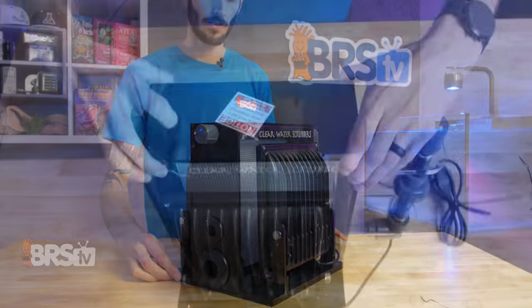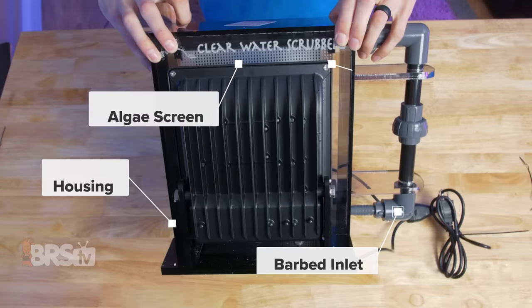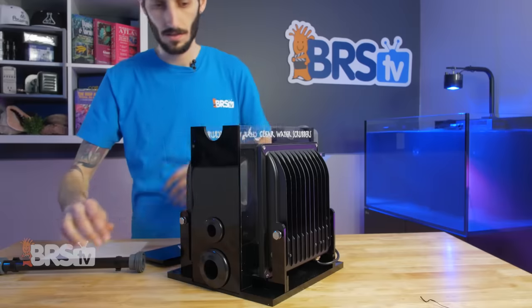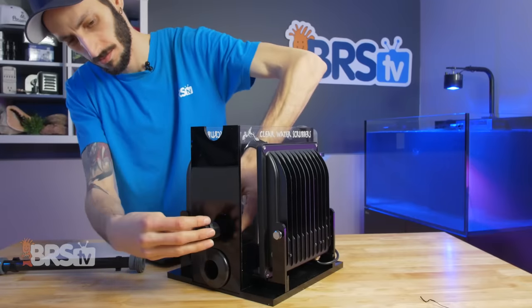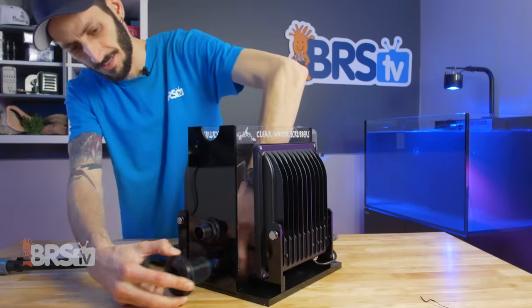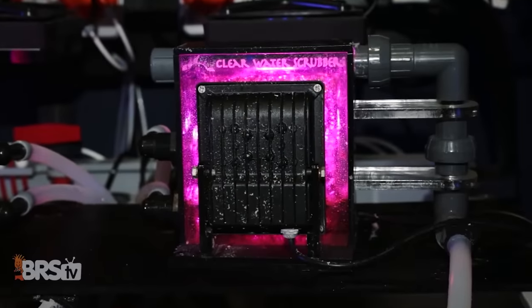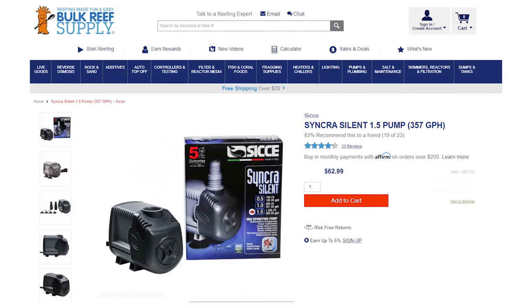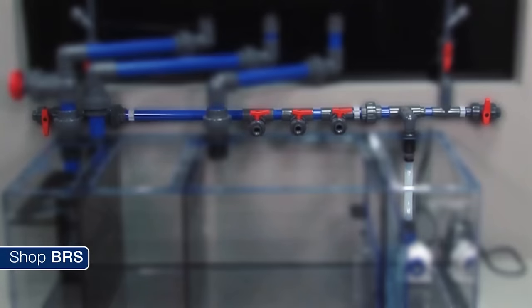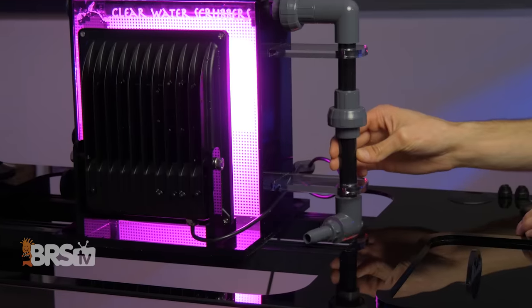In the box you'll find the Clearwater Systems algae turf scrubber pre-assembled, including the housing, the barbed inlet, the algae screen, and the LED lighting. Before plumbing it to your system, you'll want to swap around the bulkheads that are pre-installed backwards for shipping purposes. Once flipped around, you can either use PVC plumbing to work it into your system or soft plumbing with the use of PVC barbed fittings. To push water through the algae scrubber, you can use a utility pump like a C-Chay or your return pump manifold. The barbed inlet can face in any direction, so you can have it face whichever way fits your system best.